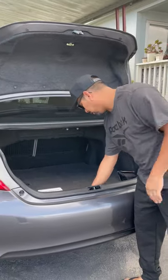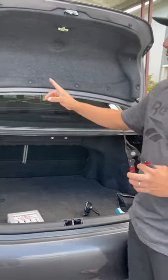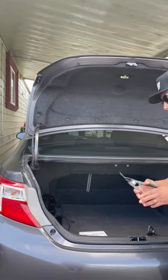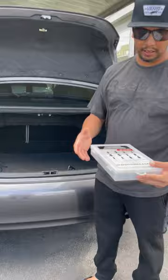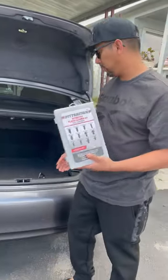I got myself a couple tools from Harbor Freight. I got this nifty tool that's going to help us remove each of these clips in order to get to the camera in the back. This is less than $20 at Harbor Freight — I'll post that in the description. Also got this from Harbor Freight: a handy dandy clip kit, around $20 or a little bit less. I recommend both of these if you're trying to save money like we do here.